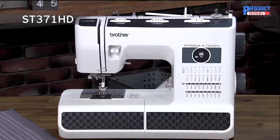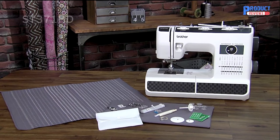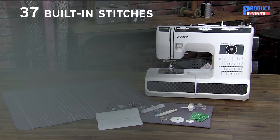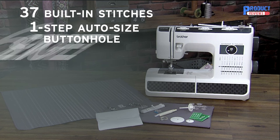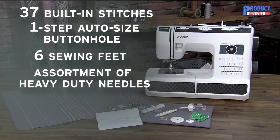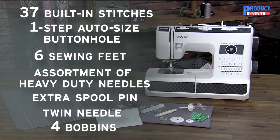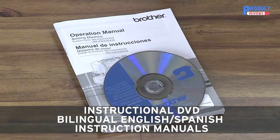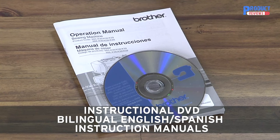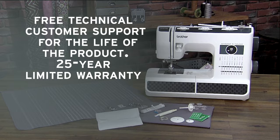The strong and tough sewing machine gives you all you need for your everyday sewing and mending needs, including 37 built-in stitches, a one-step auto-size buttonhole, 6 sewing feet, an assortment of heavy-duty needles, extra spool pin, twin needle, and 4 bobbins. You'll love how easy the instructions are to follow with a DVD to get you started and Brother support you can count on.